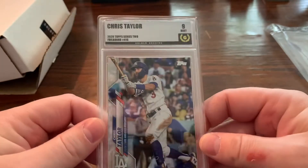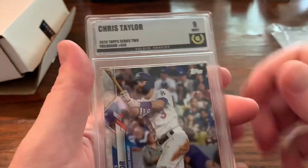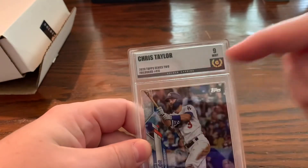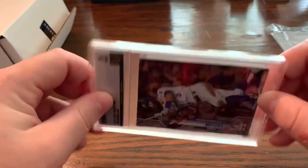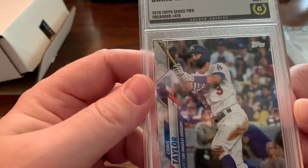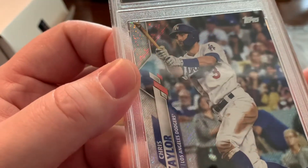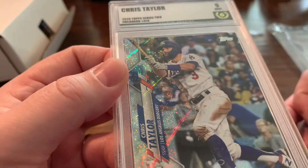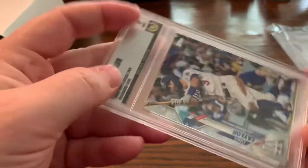Alright, so there you go. First impression — it's pretty good. I like it. It looks like maybe the label's a little bit off-center, kind of sloping down that way. But I don't know if that's the way it's supposed to be or not. The slab's fairly stable. The corners look good enough to me. These foil board cards are a little tricky too, because you never know if there's a surface imperfection that I just didn't see.